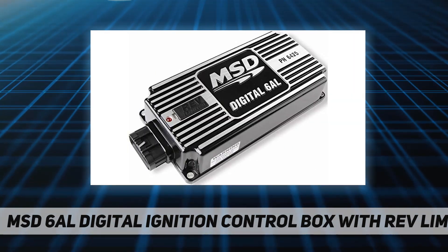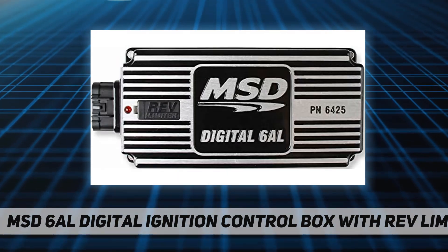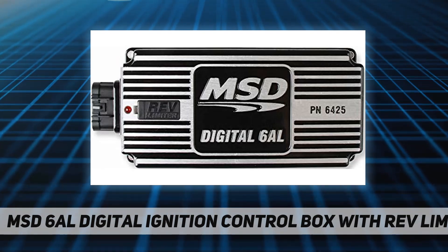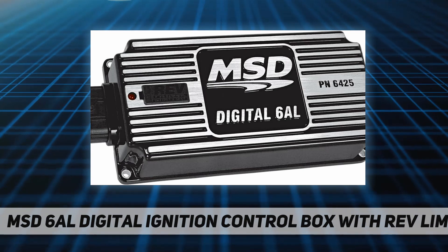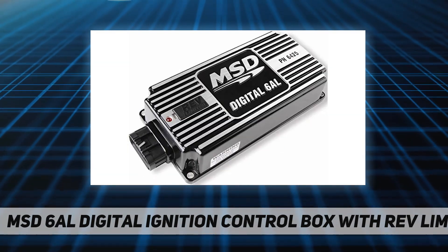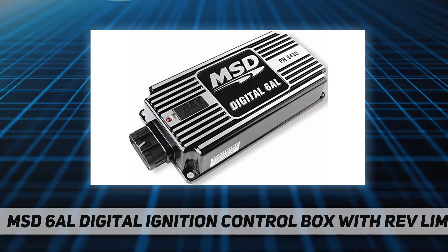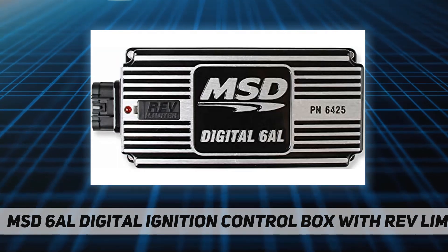Specs — Brand: MSD. Color: black. Current draw: 1.1 amp per 1,000 RPM. Emission code: 1. Rev limiter primary voltage: 520 to 540 volts. Product type: digital 6AL ignition control box with rev control. RPM range: 11,000 RPM. Secondary voltage: 45,000 volts. Spark energy: 135 to 145 mJ per spark. Voltage required: 12 to 15 volts.